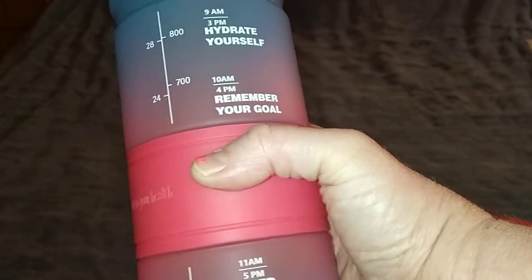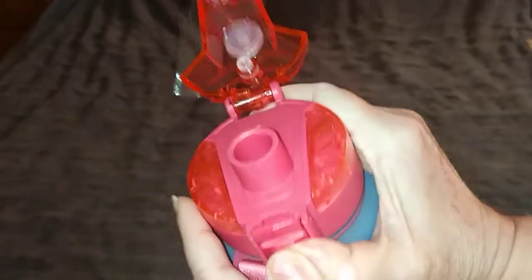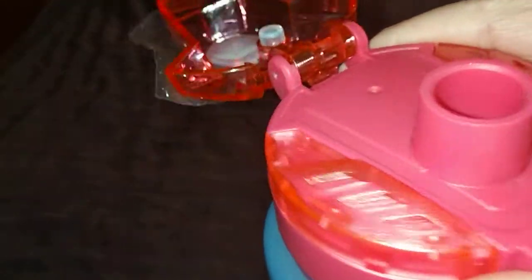It's a spring-loaded dust cap, so you can open it like this. And then this locks it back.